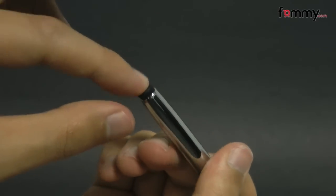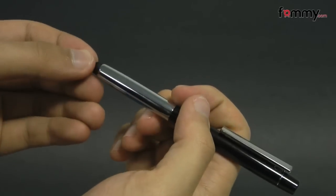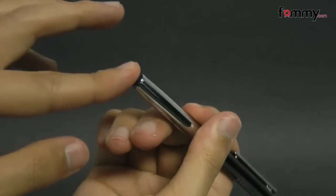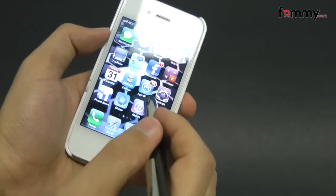It also has a soft tip so it won't damage your touchscreen whenever you're interacting with it, and it looks just like an executive pen. Because it's made of chrome, it also has a pretty good weight to it and it's pretty simple to use.